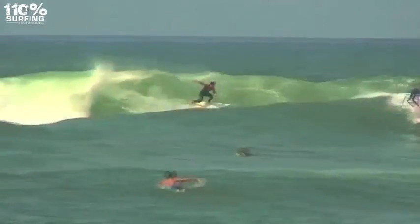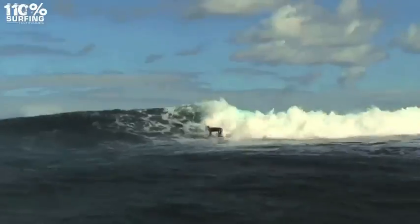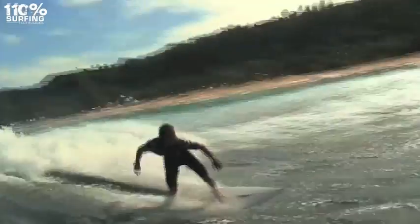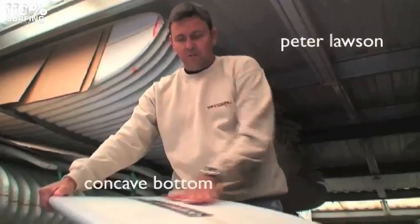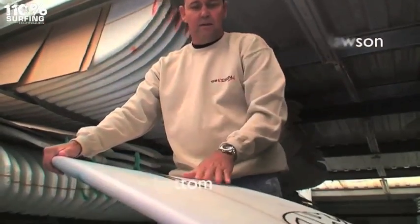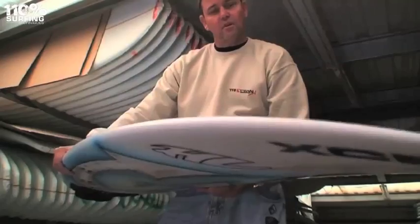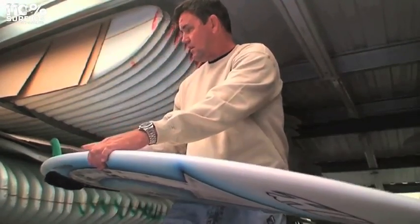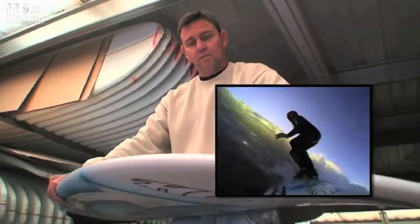Surfboards can have various different bottom contours depending on the shaper's preference and the type of waves the board will be used in, and also to suit a surfer's own particular style of surfing. The concave goes from rail to rail — it's probably about an eighth to a quarter of an inch deep. Some shapers have concaves going right through from the nose right through to the tail, and sometimes they flatten off in the tail.